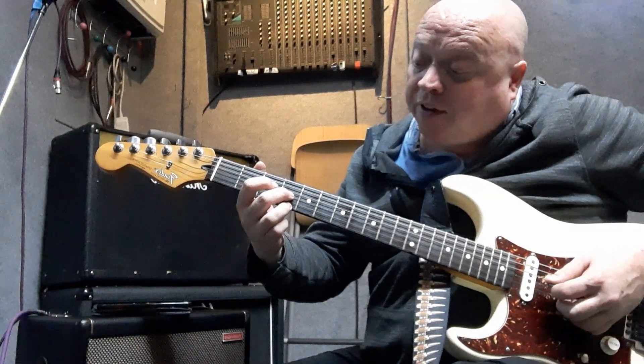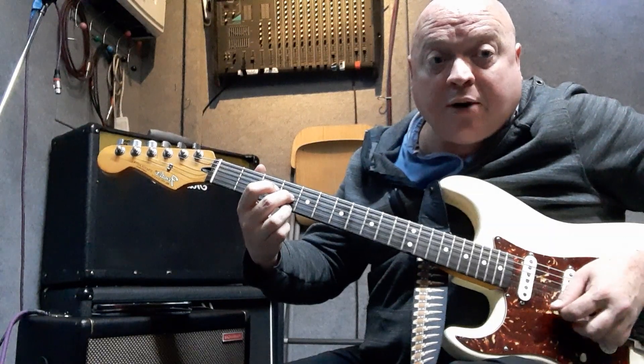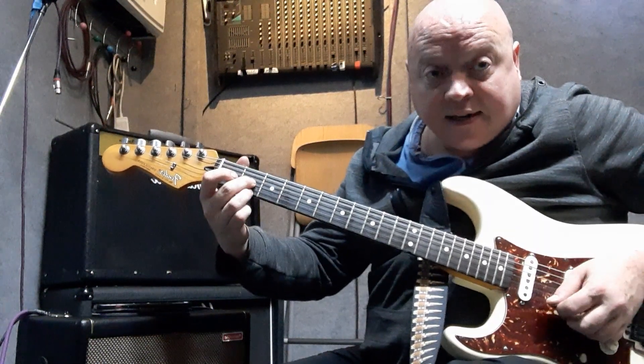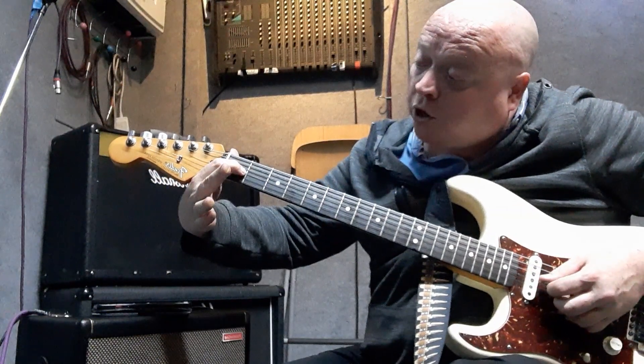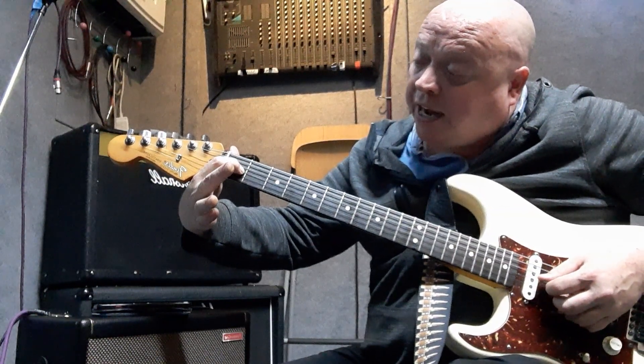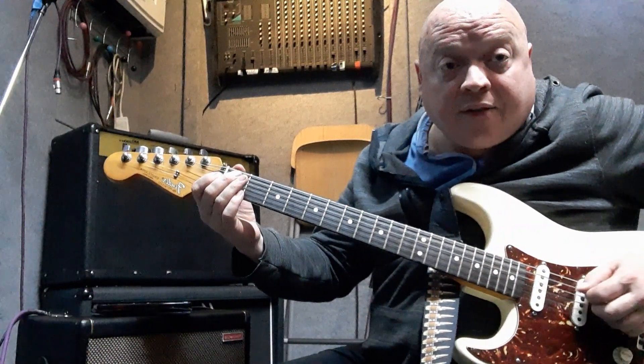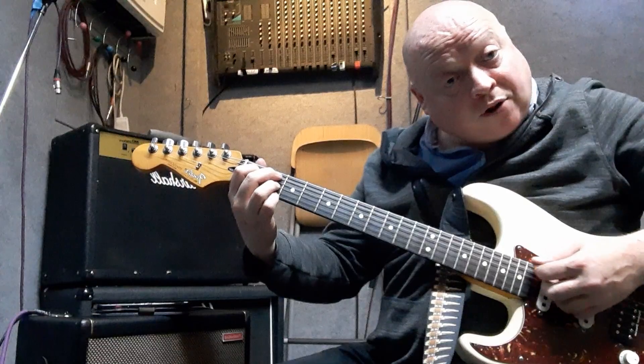Now I'm going to show you a different turnaround. It's on strings one and three, frets four and four, and you go three, one, three. Then one on the G string, then open. Then we're going to go one, two on string five. You can get a beat seven on the end.